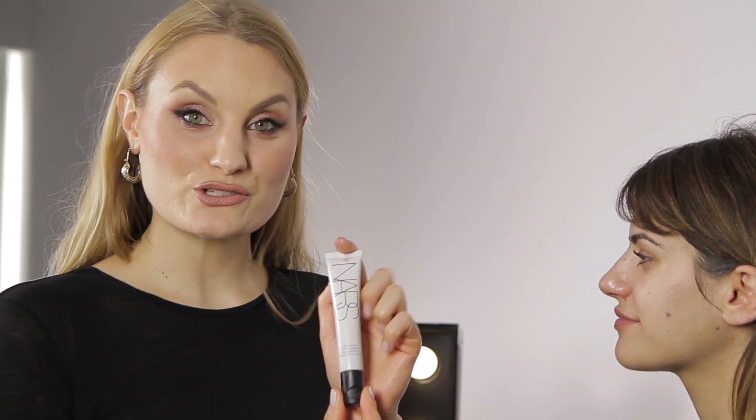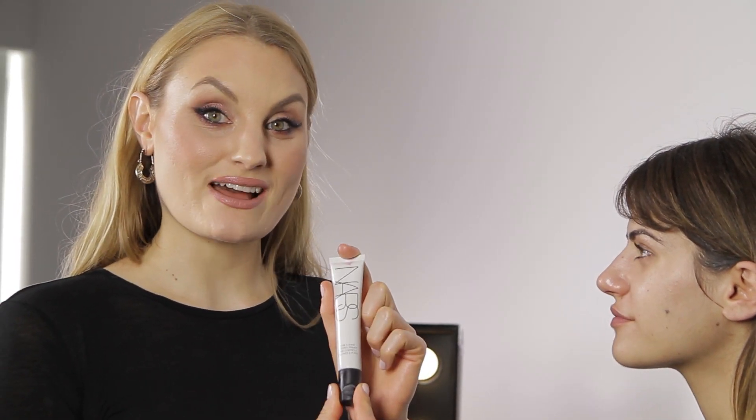To begin the look we're going to start with the Pore and Shine Control Primer. This is great because it helps keep your makeup on and looking fresh all day long.